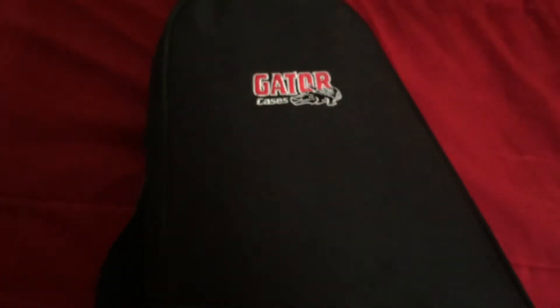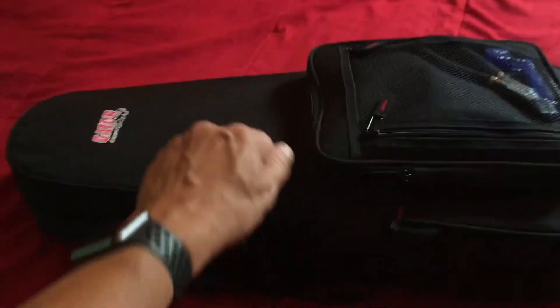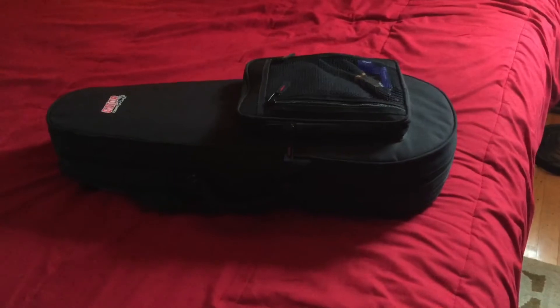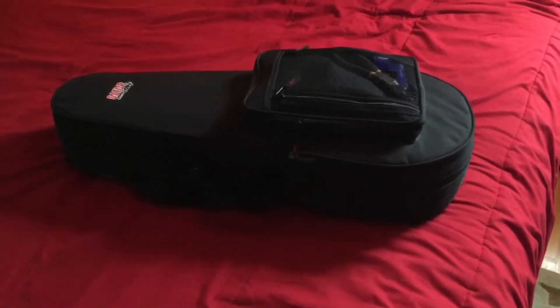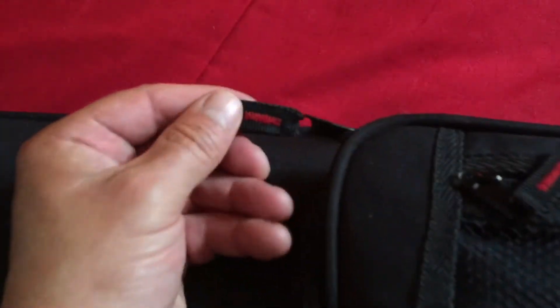The Gator soft-side mandolin case. This thing is a tank. Now I say soft-side, but it's got very hard material under — I don't think I would stand on it, but for your basic bringing-the-thing-around or as a carry-on, this thing is awesome. I carry this on planes a lot. It tucks right into the overhead. You can fit a full-size iPad in this pocket back here.